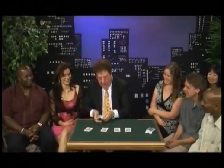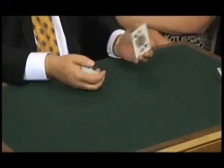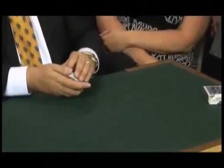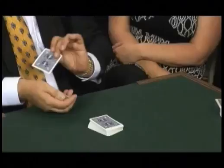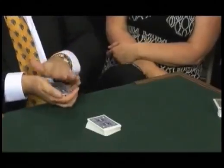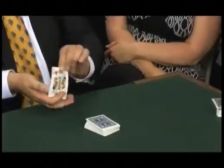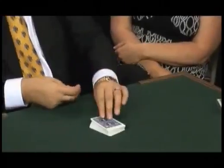Ladies and gentlemen, boys and girls — these are the four cannibals. I'll introduce them one at a time: cannibal one, cannibal two, cannibal three, and cannibal four. Now, the cannibals don't eat people — they eat other playing cards. We'll feed a victim to the cannibals. Tell them to eat — you can hear their bones munching. And now the cannibals have eaten their first victim.